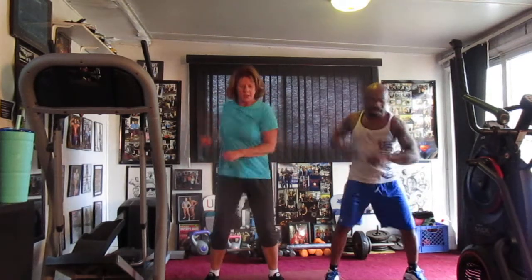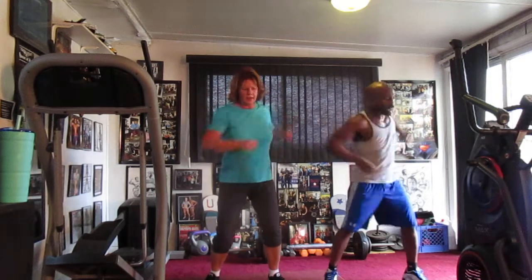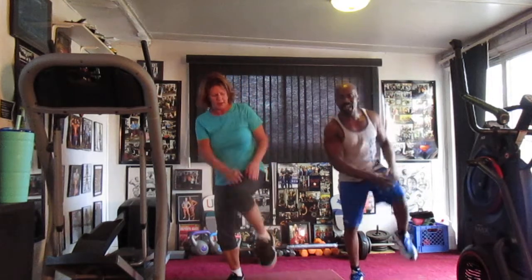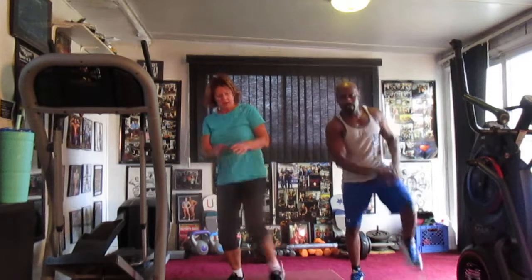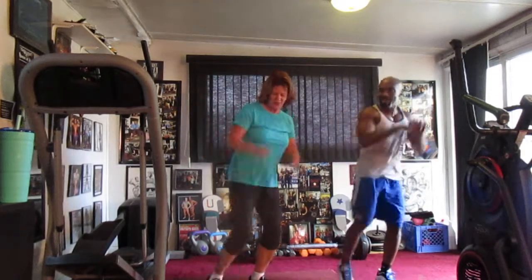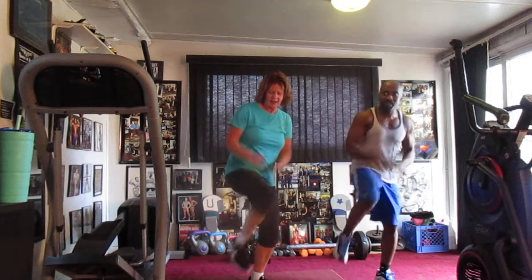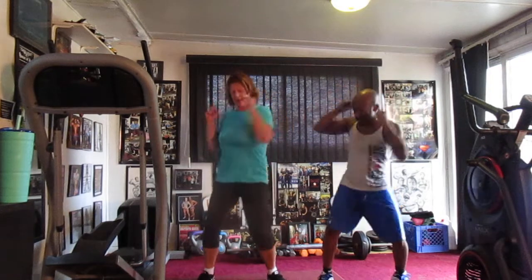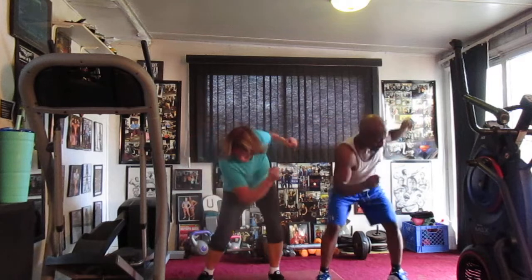I'm going to go. Let's play. 2, 3, 4, 5, 6, 7, 8. 1, 2, 3, 4, 5, 6, 7, 8, 9, 10, 12, 13, 14. Let's play. 1, 2, 3, 4, 5, 6, 7, 8, 9, 10, 12, 13, 14. 1, 2, 3, 4, 5, 6, 7, 8, 9, 10, 12, 13, 14. Switch to the right.